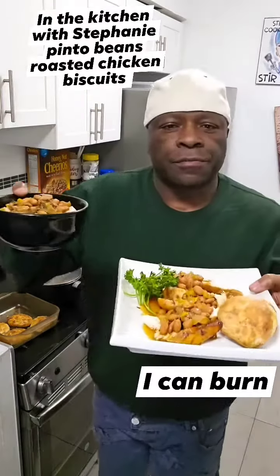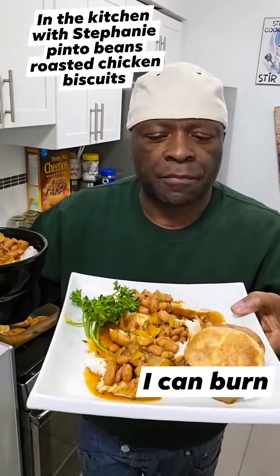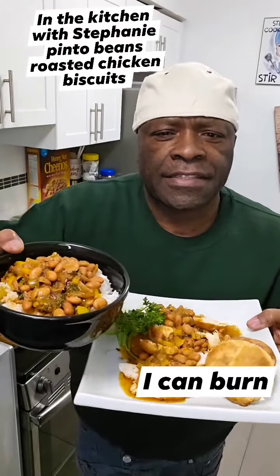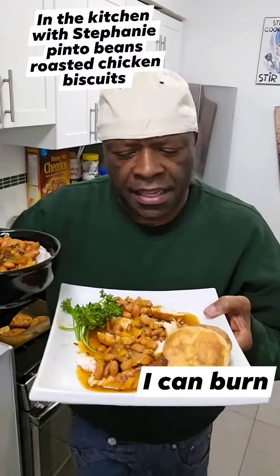Give y'all a little preview. This is my pinto bean soup — my roasted chicken with pinto bean soup over them and homemade biscuits. Somebody come here and look at this! Get on the phone and call somebody, tell them to come here and look at this. Look at this.